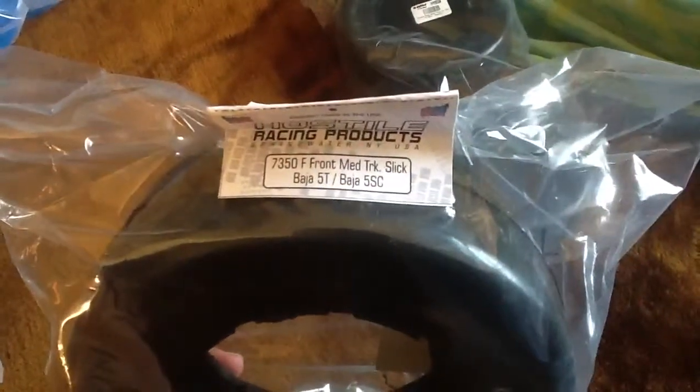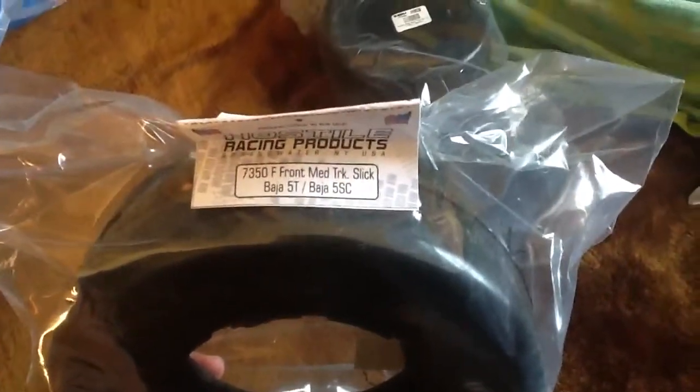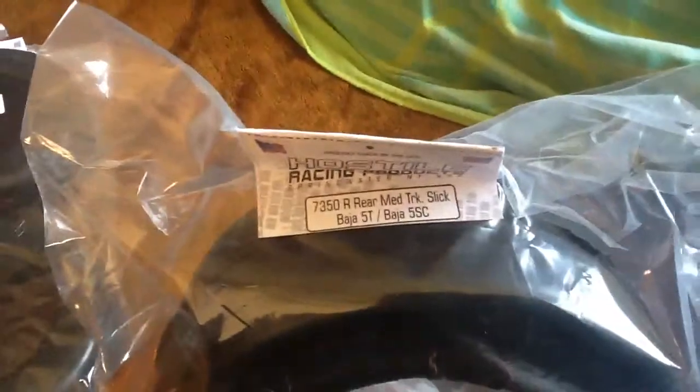And I got some Hot Style slicks — front slick for the 5T or 5SC, then the rear for the 5T slicks. These are the medium compound, medium track.